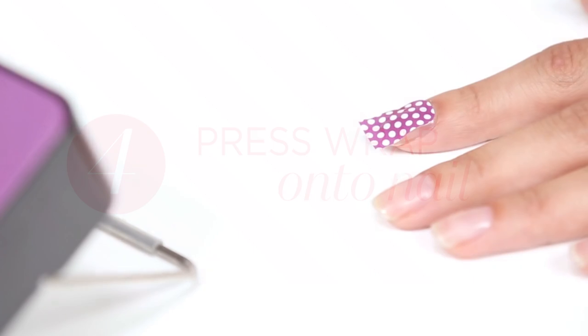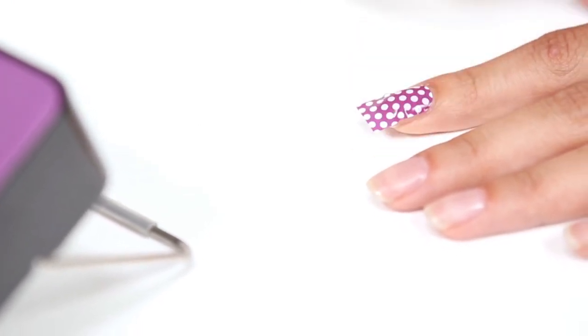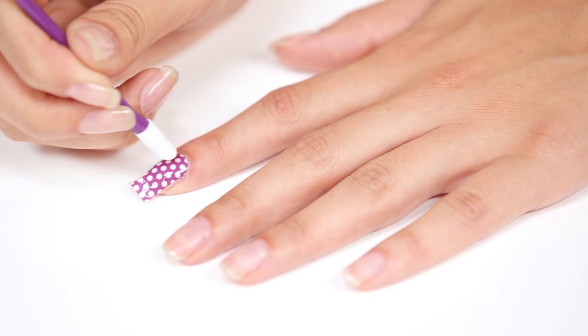Apply pressure to the wrap, starting in the middle and working towards the sides to smooth out any wrinkles. Nail wraps are heat and pressure activated. Use a cuticle pusher to apply additional pressure around the edges to seal the wrap to your fingernail.